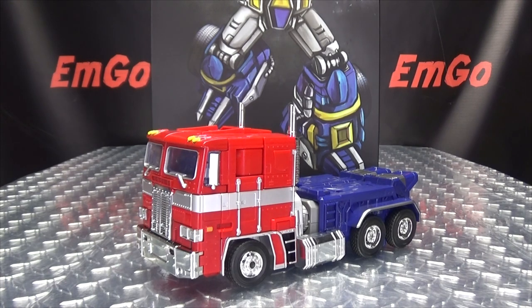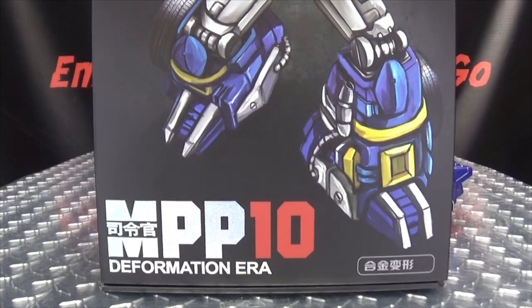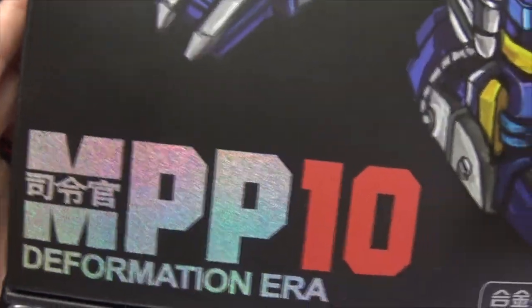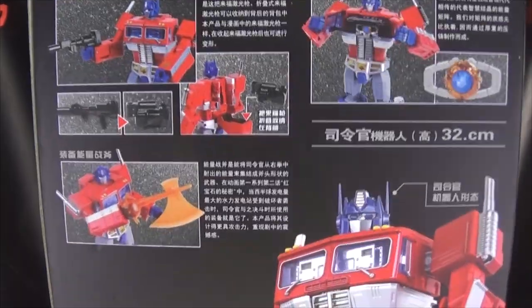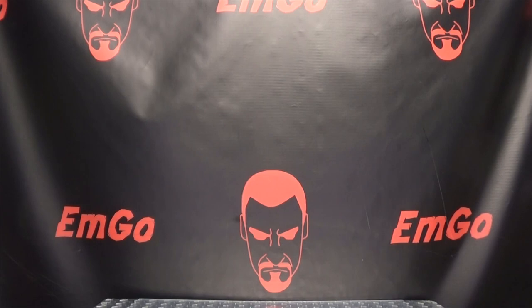So here we are, and first and foremost, as always, we'll take a quick look at the packaging right up front. We have some nice artwork here of MPP-10 - that's right, MPP-10 with Extra P! On this side we have MPP-10, on this side MPP-10, up top MPP-10, on the bottom things and stuff I cannot read, on the back obligatory product shots, more things I cannot read.